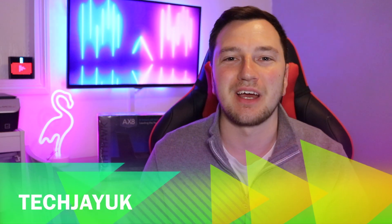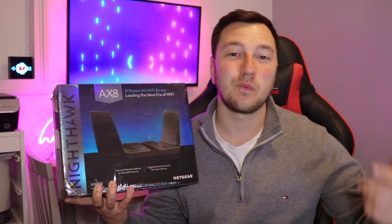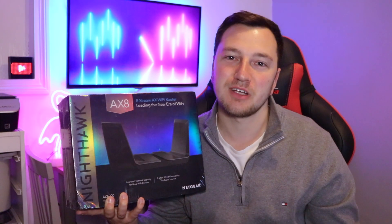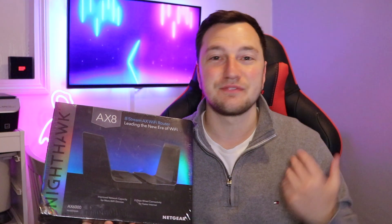My name is Jay and welcome back to a brand new video from TechJay UK. In today's video we are reviewing the Netgear Nighthawk AXA Wi-Fi 6 router. This router really is the next generation of home Wi-Fi, with one of the main aims being faster and more consistent speeds across the board. A big thank you to Netgear for sending this out for review purposes.